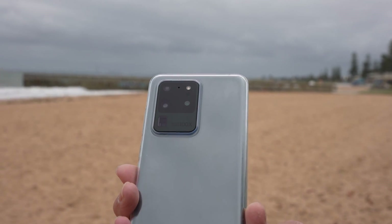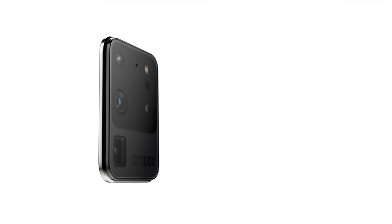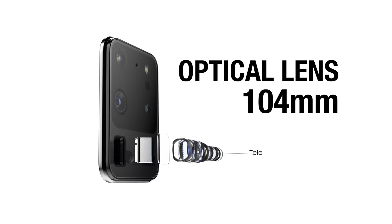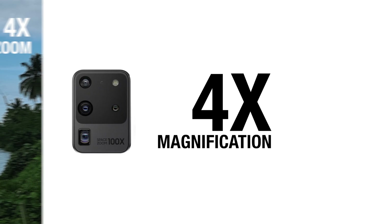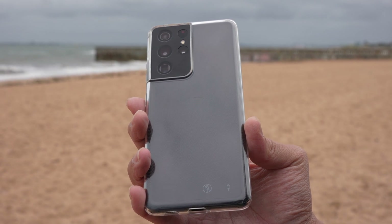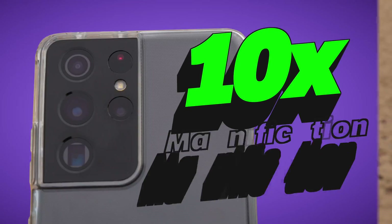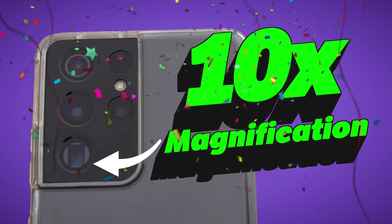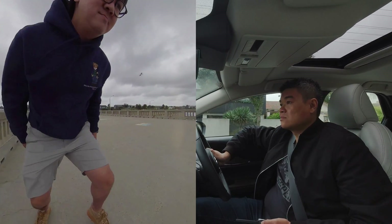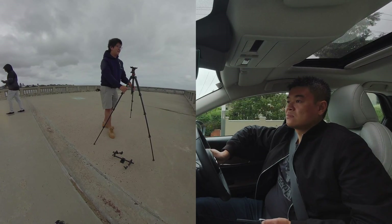The problem is that there is no 2400 millimeter lens inside the S20 Ultra. The furthest it can zoom with its optical lens is only 104 millimeters, which is roughly 4 times magnification — anything beyond that is digital zoom. However, on the new Galaxy S21 Ultra, Samsung has now packed it with an optical lens that has 10 times magnification.